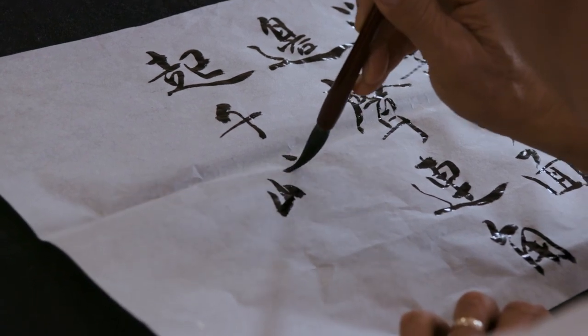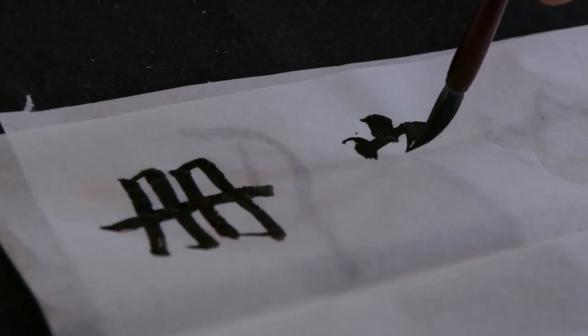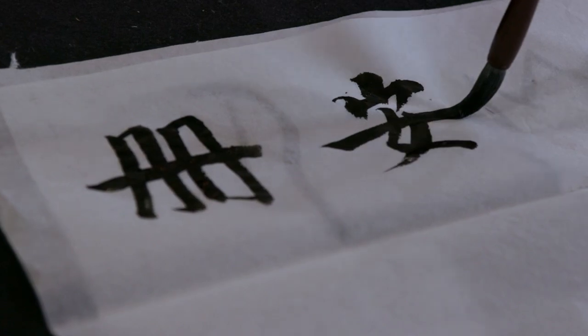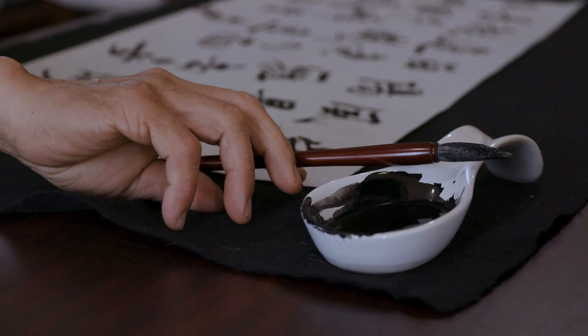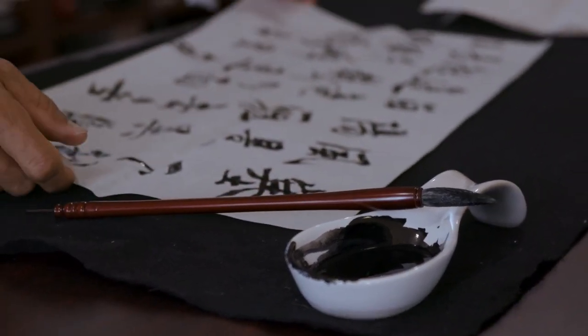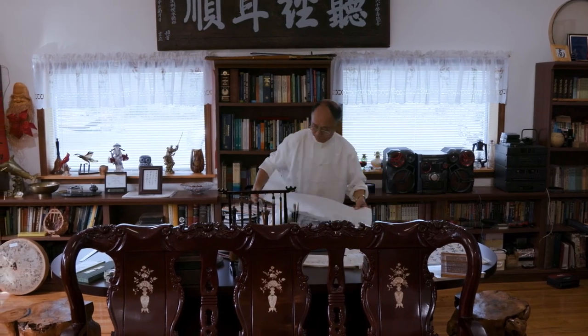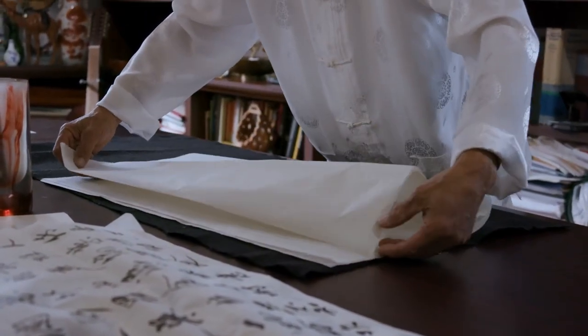It's like the first lesson when you learn Chinese calligraphy — just like learning Kung Fu, you have to know some basic stances. Then you learn how to write the Chinese characters. Before paper was invented, all literature was carved on bamboo sticks. I still have some writings that directly evolved from those carvings on bamboo.